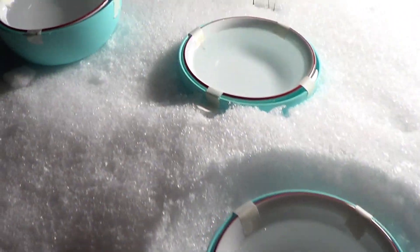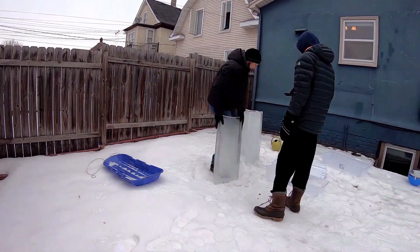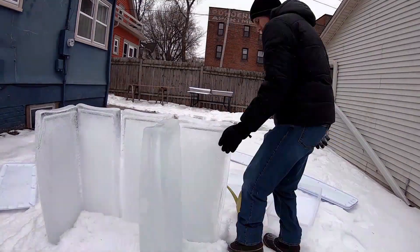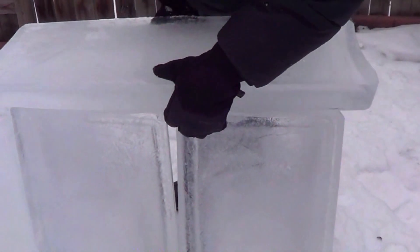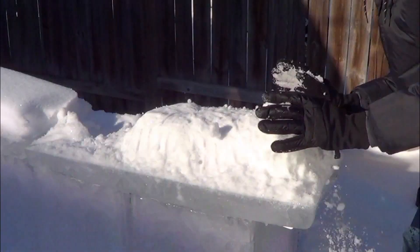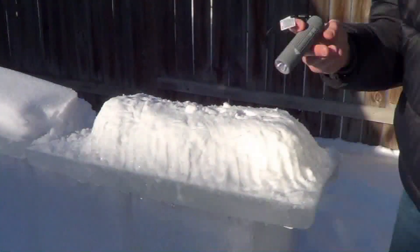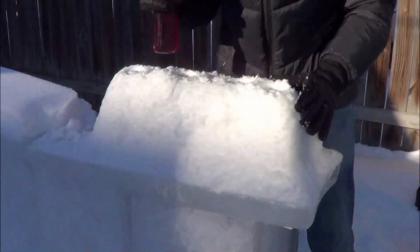Hopefully the squirrels and the cats won't get to the water before it freezes. I'm going to start by making a pile of snow on one end so I can put LED flashlights in the snow to light up the shaved ice syrup bottles.